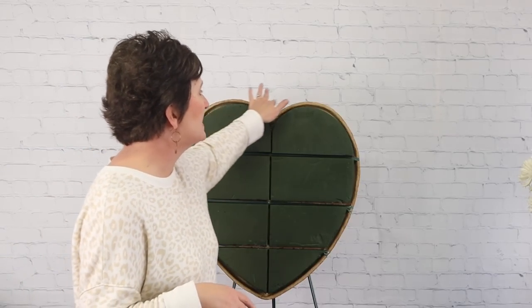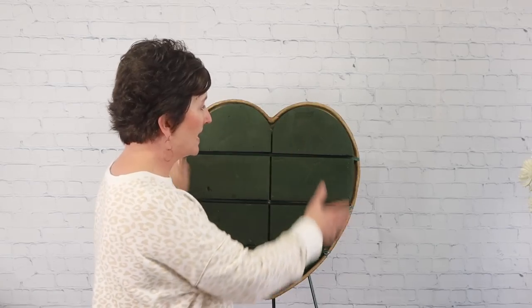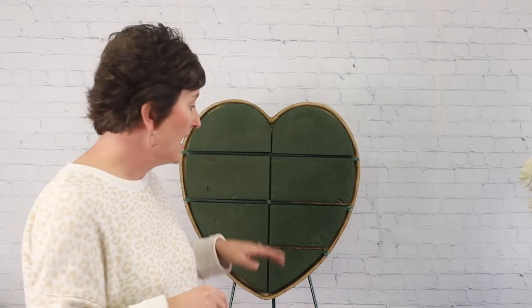It's a paper mache form with a heart-shaped Oasis glued onto it. We've soaked the Oasis in water so it's really heavy. In order for our stand to hold this heart form, we had to double the stand — put two stands together — because it's just really heavy once fully soaked.